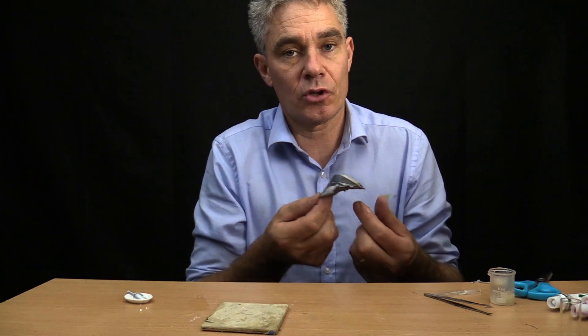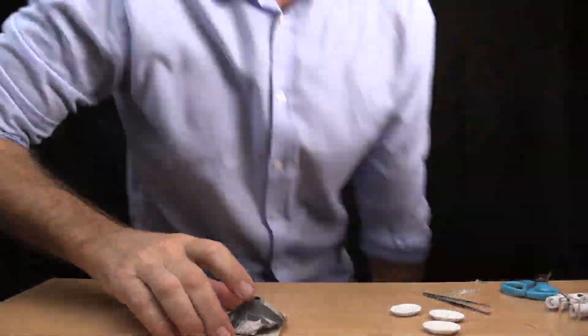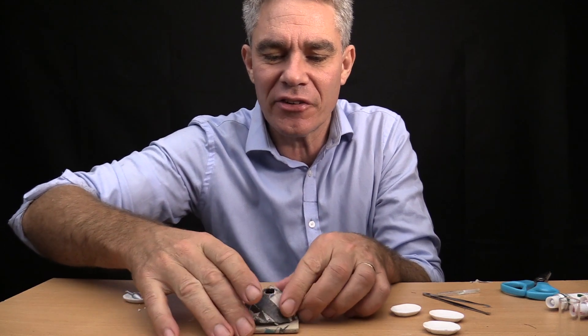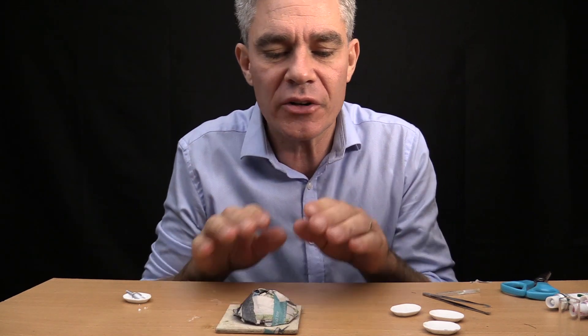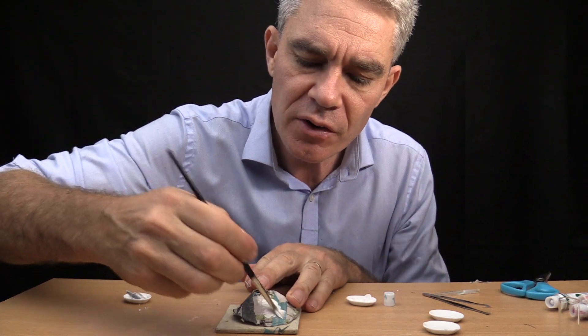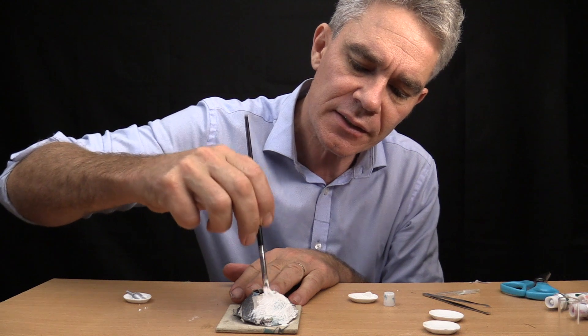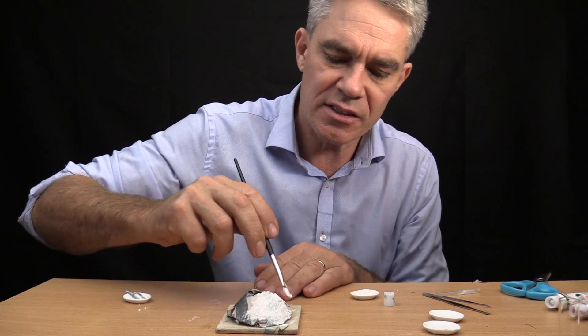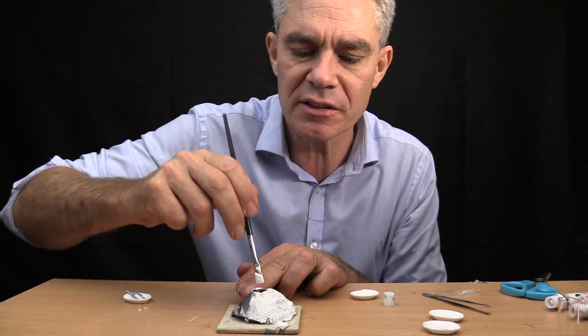Ta-da! Time to put this in the sun to harden up. So it's been in the sun for a few hours and it's as hard as a rock — time to paint it. I'm going to put a coat of white paint on first, just paint the whole volcano — a nice thick coating of white paint. There's the back colour, and then we'll be able to paint green and stuff like that.